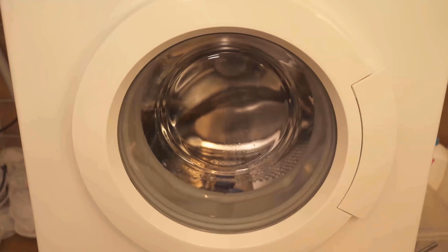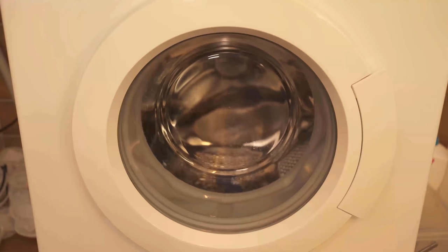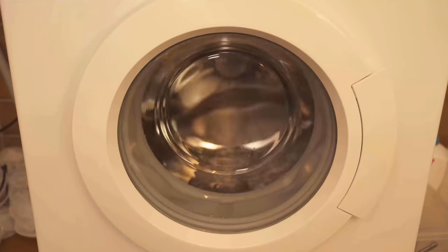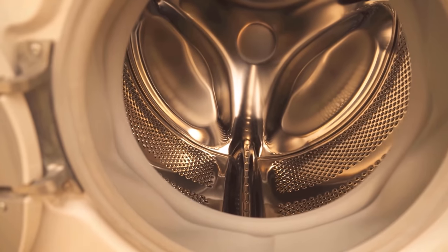You should clean your washing machine regularly this way every one to three months, depending on how often you use it. That way your washing machine will last longer and everything stays really clean. I'll also link you to another video where I show you why you should put shaving cream in your toilet — be sure to watch that video as well.